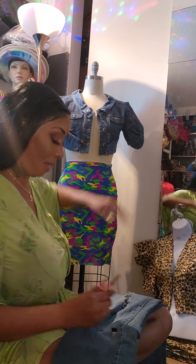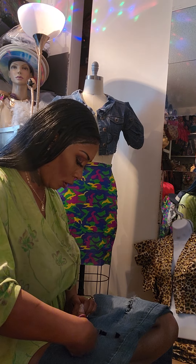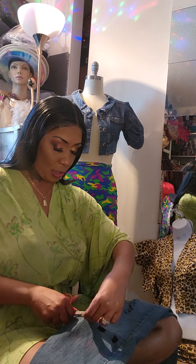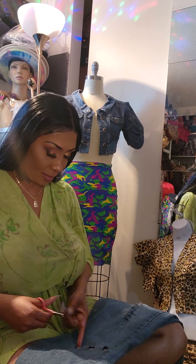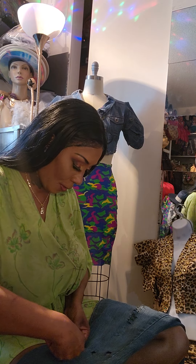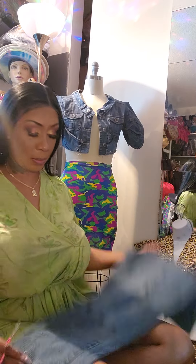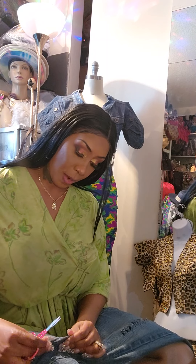I might just do some stitches to make it stay and then come back and secure it permanently to the jacket. I don't want to hot glue it because I want it to fray naturally. I got inspired by some new jeans from Fashion Nova that had these square box cutouts — I'm using small scissors to cut the squares out. It's going to take a while, so be patient.